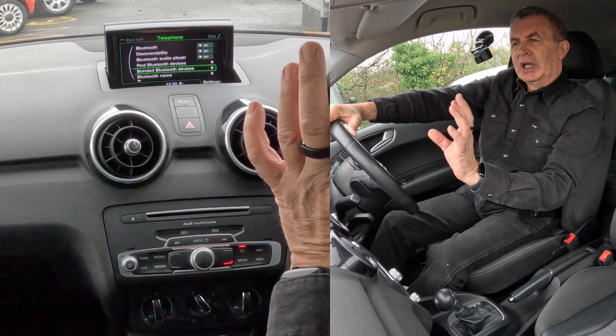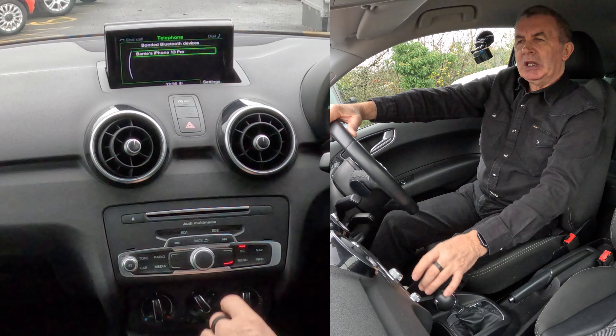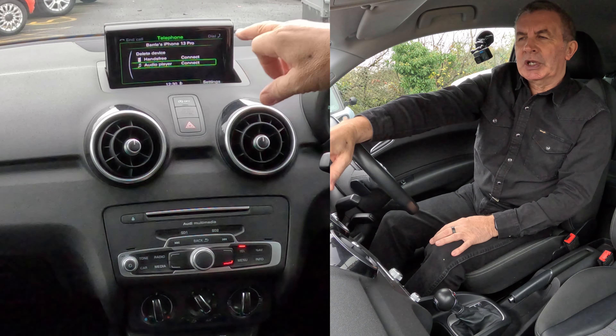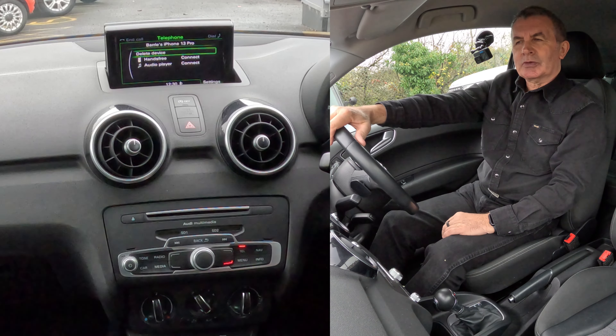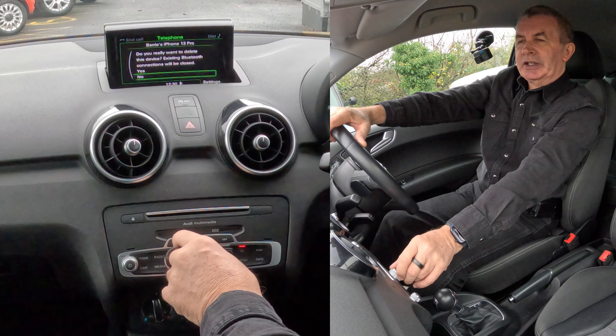You've got Bluetooth, discoverability, Bluetooth audio player, find Bluetooth devices, Bonded Bluetooth Devices — those are the devices actually bonded to the system. Click on there — you've got Barry's iPhone. Click on that and it brings up another menu: Connect or Delete Device at the top — that's what we want — Delete Device.